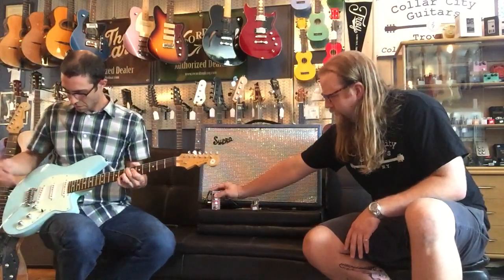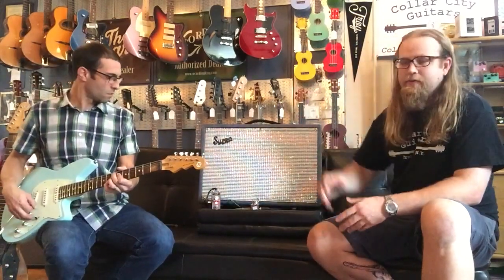If we flip it up on the freeze mode here, what it's going to do is select one particular range of that flange and allow you to stay right there.